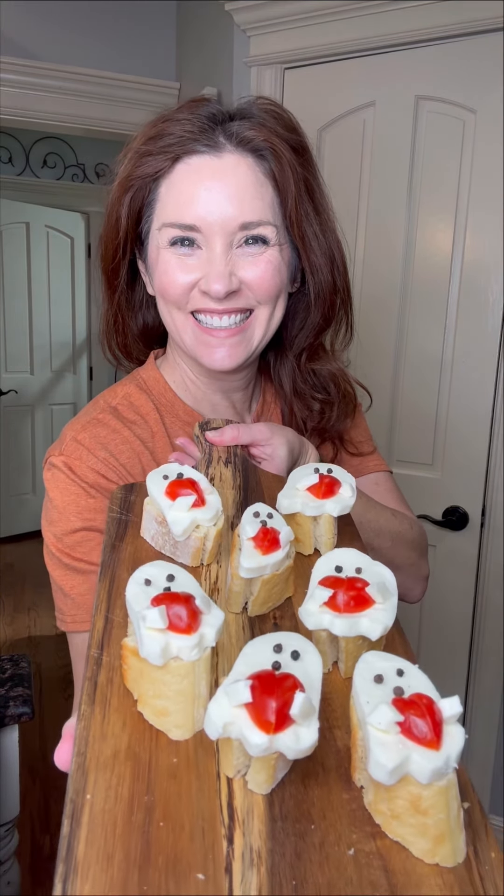Aren't they so stinking cute and so easy to make too? Don't forget to follow Crazy Busy Mama for more holiday fun.